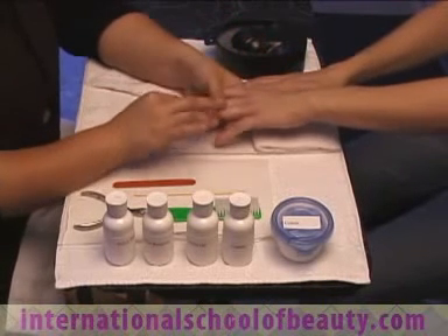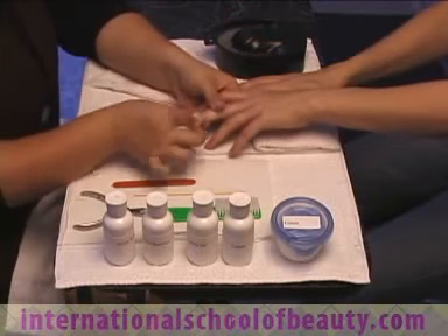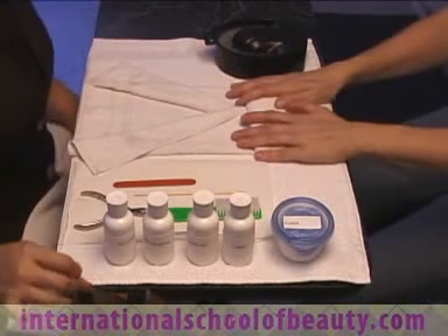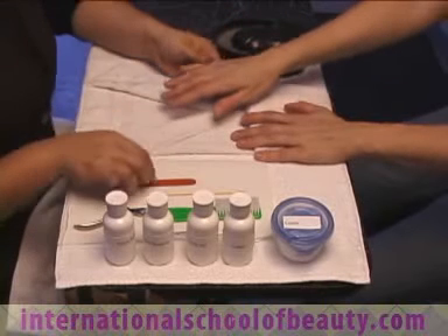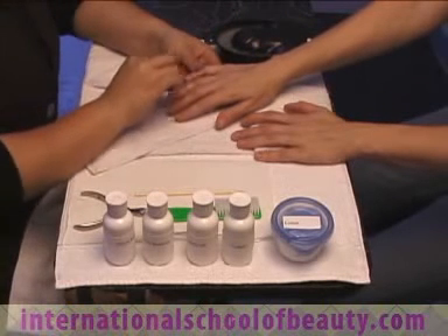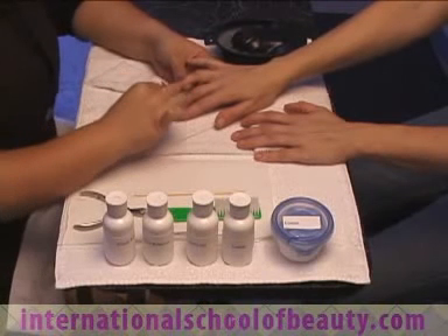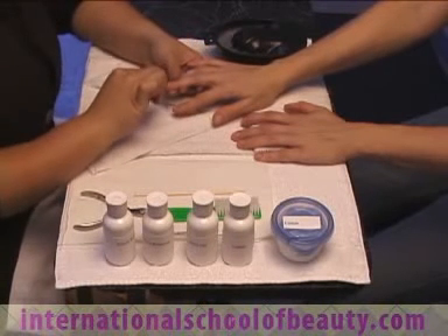Set up a pattern for yourself to avoid any confusion. Here we are working from pinky to thumb. Next, you will file the nails. You may opt to clip the nails if you find it necessary to do so, but this should be done prior to filing. Remember, it is not required to clip the nails, therefore we will only demonstrate the filing of the nails.